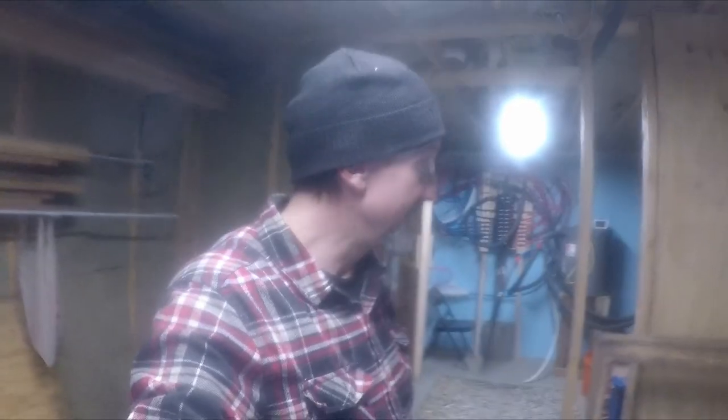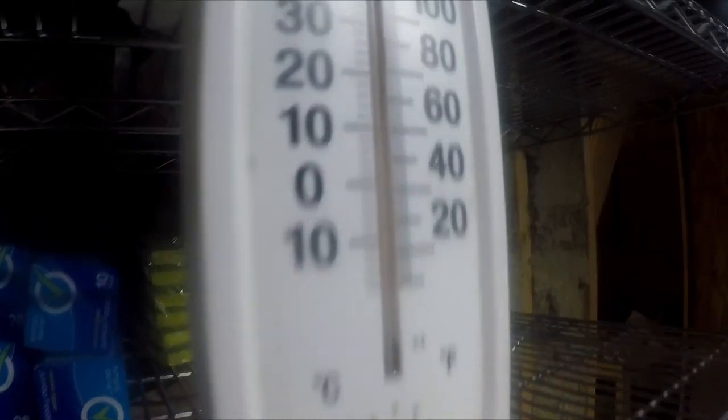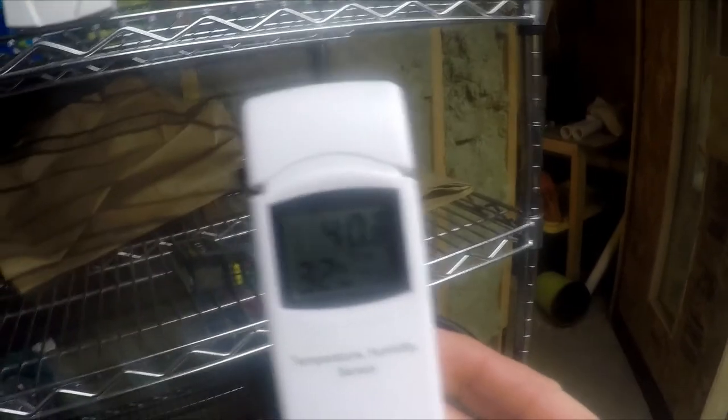Let's measure the temperature of the room and the temperature of the air coming in. The gauge in here shows 60% humidity, and it reads about 40 degrees. We also have a digital thermometer to compare, and indeed it reads 40 degrees as well. So it's 40 degrees in here.